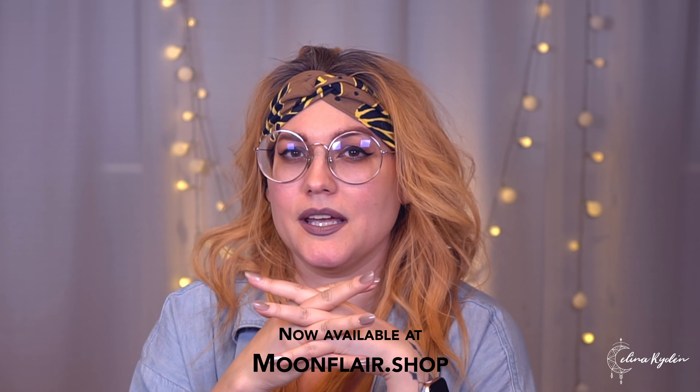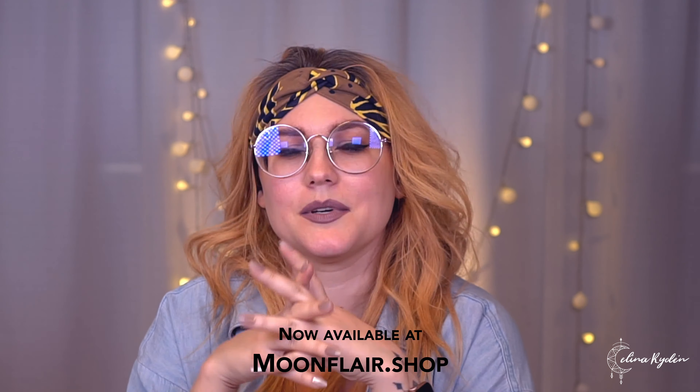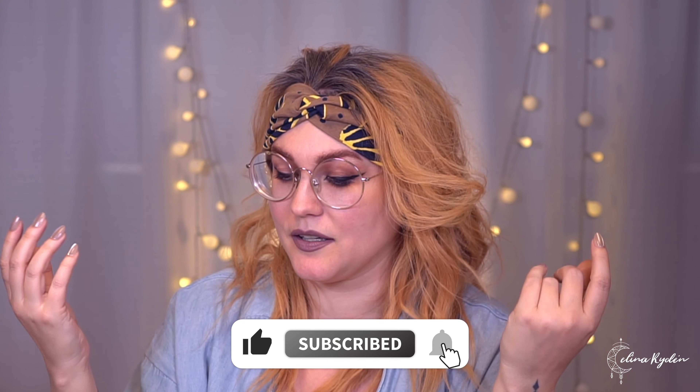I'm super excited about this. I hope you are just as excited as me. If you want to try it out, you can find it at clearjellystamper.com or with their distributors. But you can also now find it at moonflair.shop. We have them as well, and also if you want us to bring in more Clear Jelly Stamper products, please let me know because then we will bring more stuff into the shop for you. If you have not subscribed yet, make sure and go do that because I will upload tutorials and designs with this — it's gonna be so much fun.